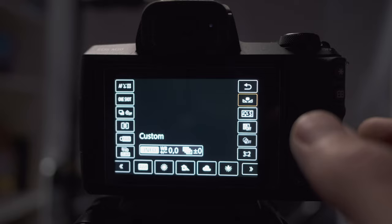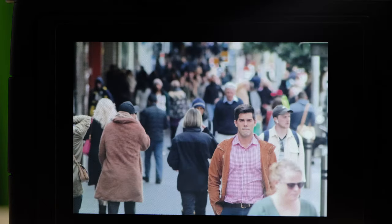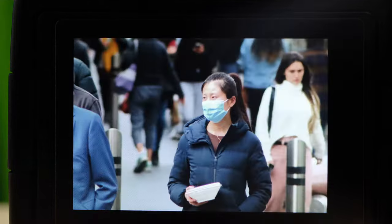Simply match the setting to your conditions: sunny, pick sunny; shade, pick shade; cloudy, pick cloudy. When you're looking at the back of the screen, it will give you a pretty good idea of what the colors will look like when you get home. Each time, look at the back of the screen and ask: do those colors look accurate? If they don't, play with your white balance — it's going to have a huge impact on your colors.